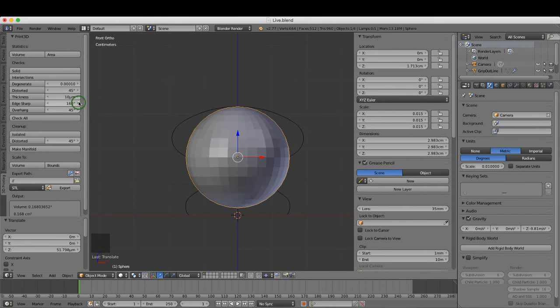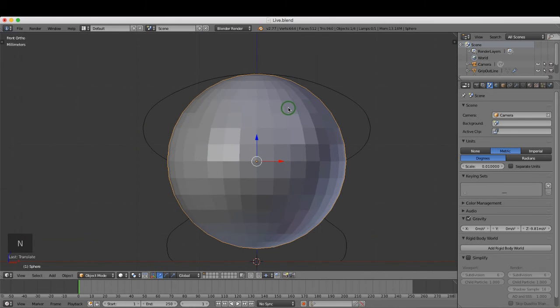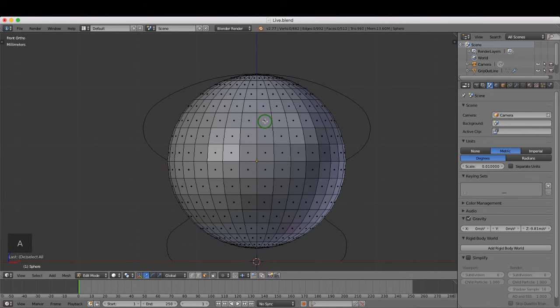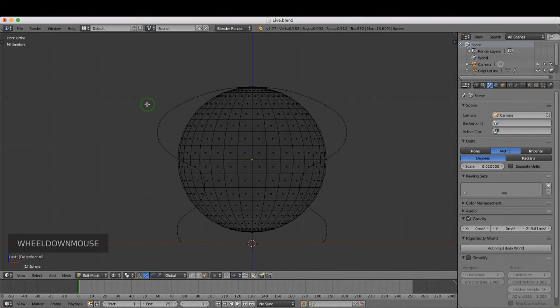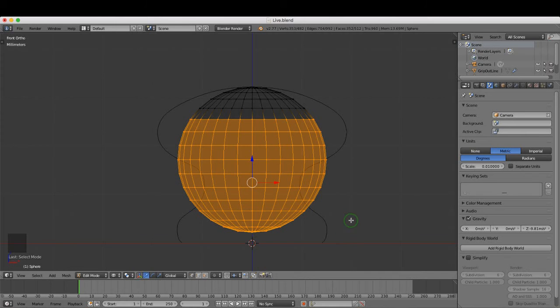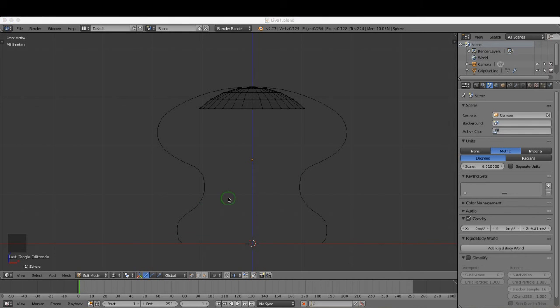Press T to hide the toolbar and N to hide the side panel, giving more workspace. With the sphere selected, press Tab and select Edit Mode. Press A to deselect all, then press Z and select Wireframe. Press Ctrl+Tab to open the Mesh Select Mode and choose Vertex. Press B for box select, draw a selection across the bottom section, and press Delete and choose Vertices to remove them.